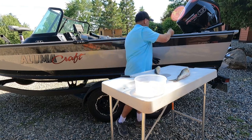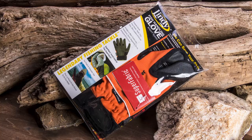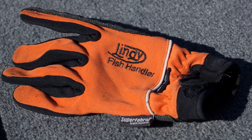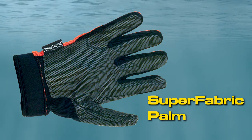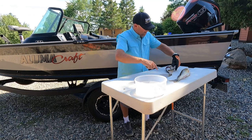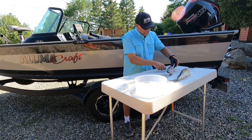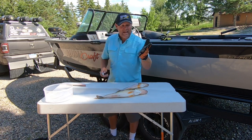There is a solution. It's really easy. I'm wearing it on my left hand right now. It's the Lindy Fish Handling Glove. What's so cool about this glove is it's made from what's called super fabric. What that super fabric does is make sure that no teeth, no gill plates, and no knife edges are going to slide through the palm of that hand and get to your hand.